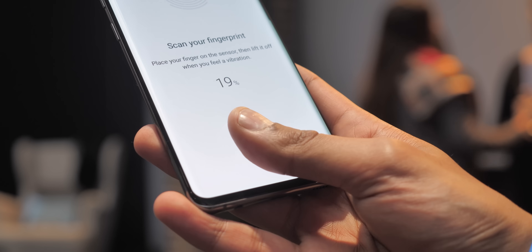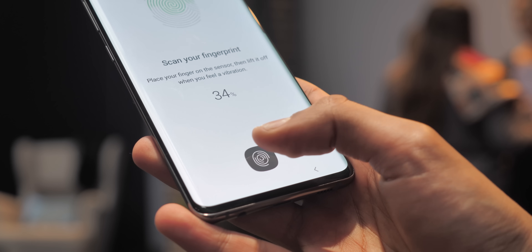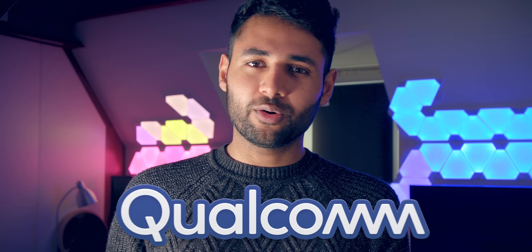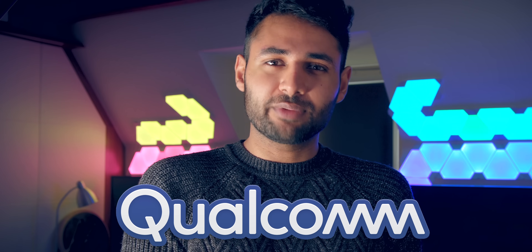The Galaxy S10 is the first smartphone ever to use Qualcomm's 3D Sonic Sensor and under-display ultrasonic fingerprint scanner. You might have heard about this in passing, but today I'm working with Qualcomm to break down what it actually means for you, and it's pretty incredible.